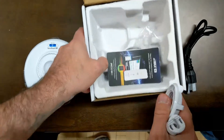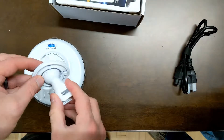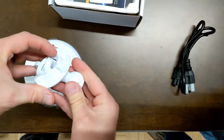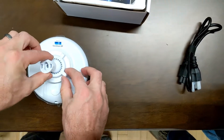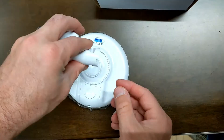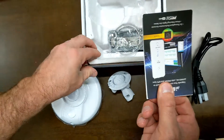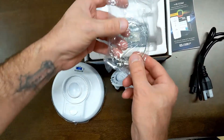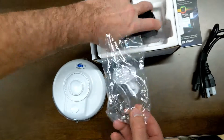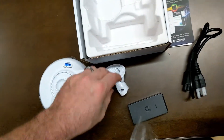So that's what these pieces are for — they go together something like that, and we'll go over that a little bit later. This piece mounts on your beam. Back in the box you also get the quick start guide, a pipe clamp for mounting, and a PoE injector with a power cord.